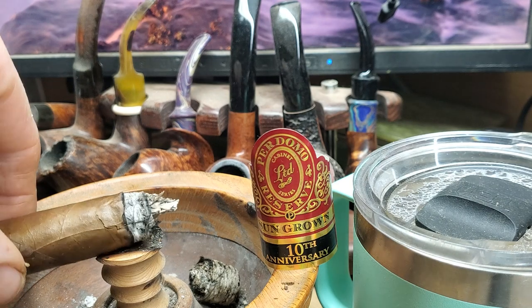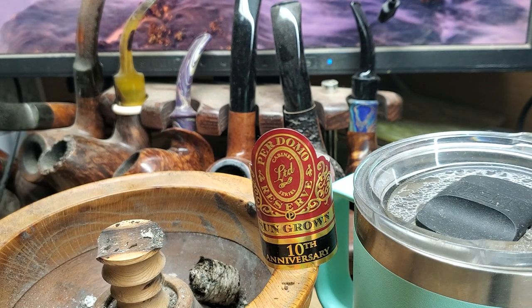Mechanical construction — it's been pretty good. Burn line has been good overall. Combustion's been very good. Draw's been good — a little bit more open than I would like, but still not in any way hampering the smoke. Good smoke output. Mechanical construction has been pretty good, I can't complain. For me, seven and a half — not bad at all.